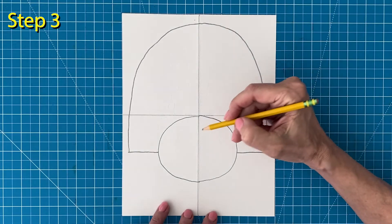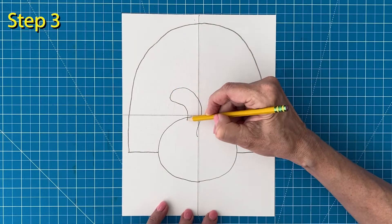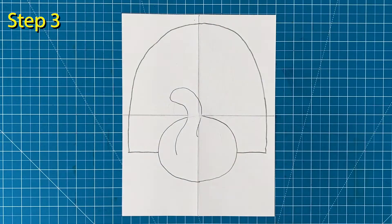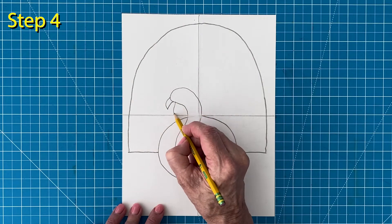Step number three. Draw the curvy neck and head. Don't forget to erase the line inside so it looks like the head is in front of the body. Step number four. Add the beak, waddle, and the eye.